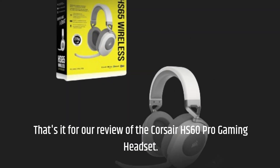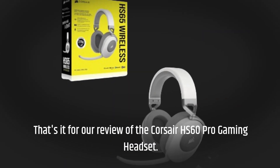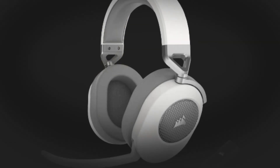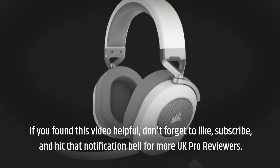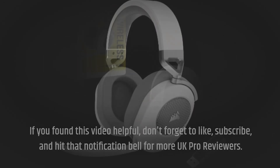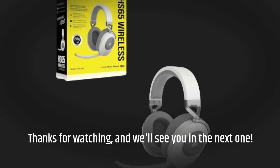That's it for our review of the Corsair HS60 Pro gaming headset. If you found this video helpful, don't forget to like, subscribe, and hit that notification bell for more UK Pro Reviewer content. Thanks for watching, and we'll see you in the next one.